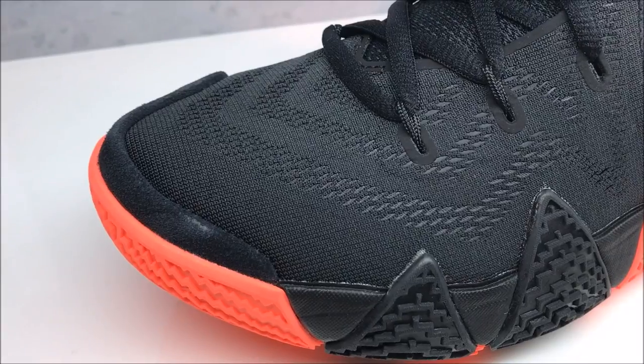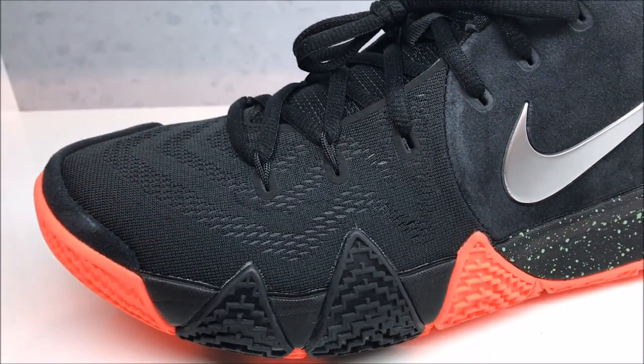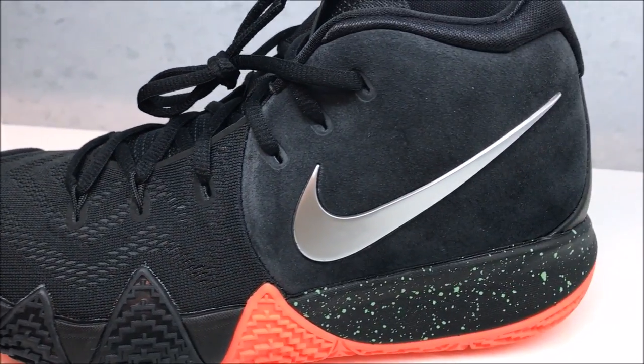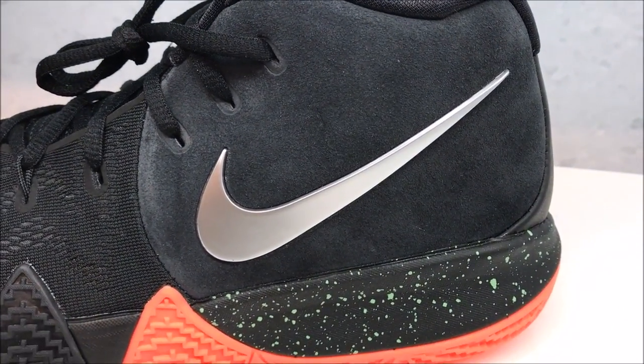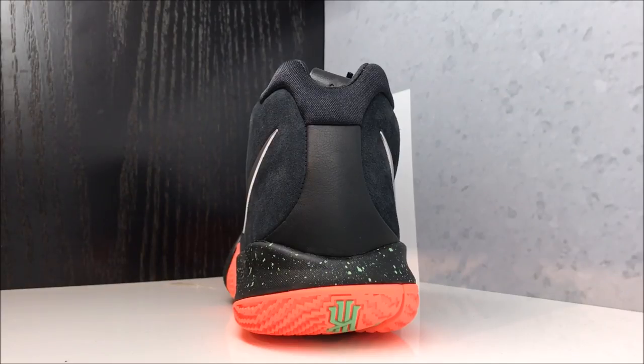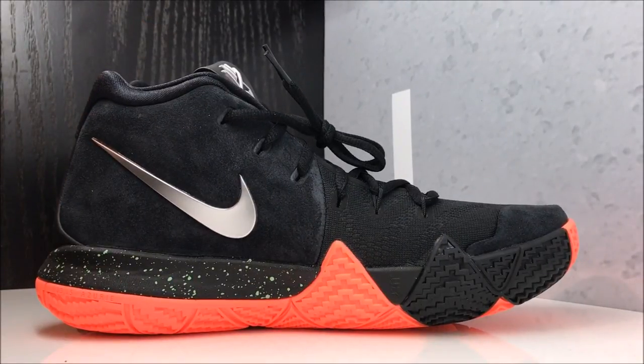Let's get up close. You got your suede with some scuffing — I hate that. You got your mesh upper, your metallic swoosh with suede up top, and then you have your splatter. Looking at the back real quick, you got a little bit of synthetic on the back, and there's a quick look at the medial side.